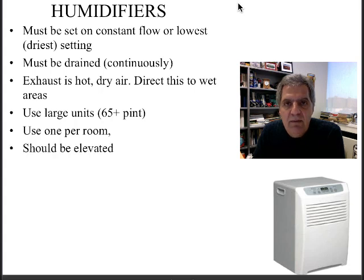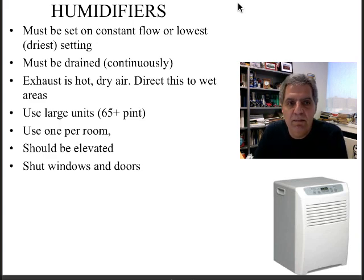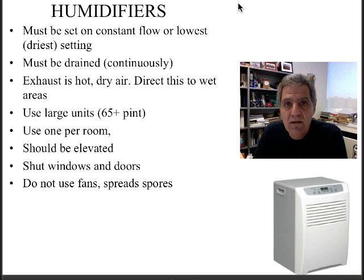You should also elevate it if possible. You want the air to circulate around the unit and not just put it in a corner up against the wall. Make sure to shut the windows and the doors — you don't want to be bringing in any other air into the room.